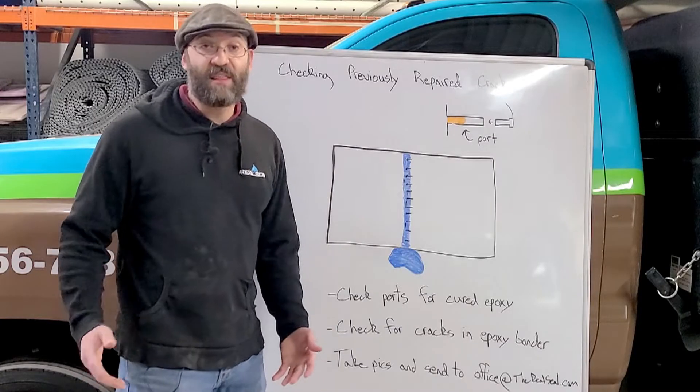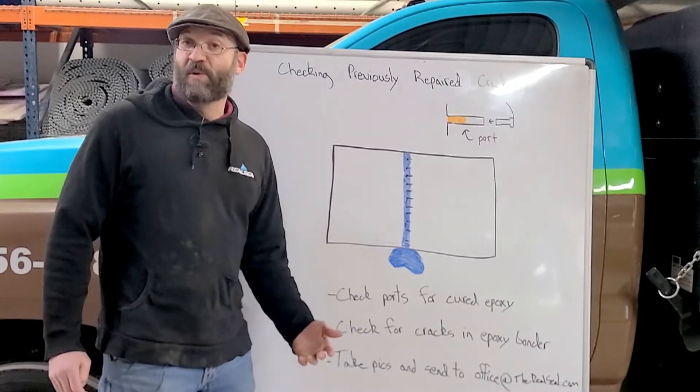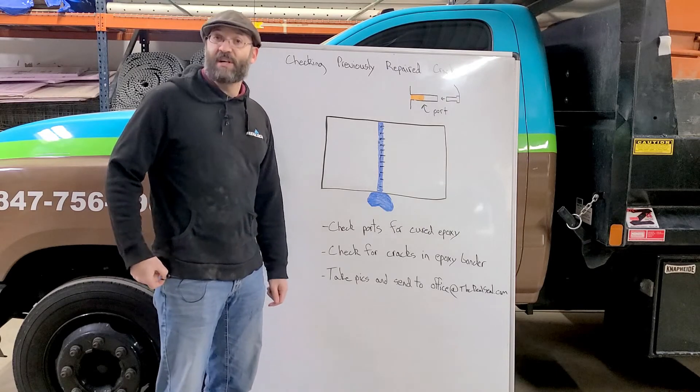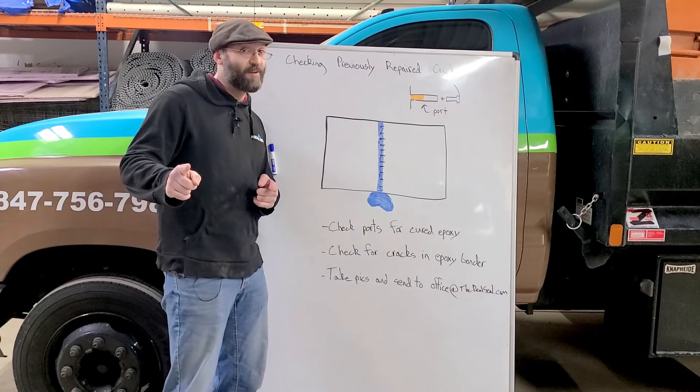If you have questions on anything, take some really good pictures for us and send them over to us at office@therealseal.com. We can have a look at them and send a technician out if needed, or send someone out for an investigation to take a look at the situation and determine what's going on. This has been Ben with The Real Seal — Not Everything's Better When Wet.